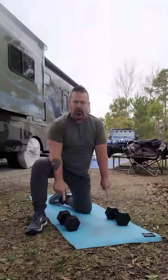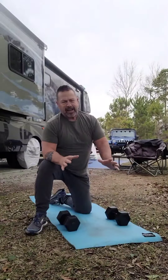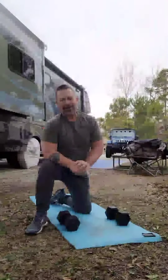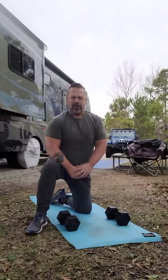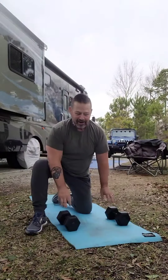Don't go with heavy weights starting off. As always, make sure you stretch before you work out and stretch when you get done — and always, always have fun. Take care.